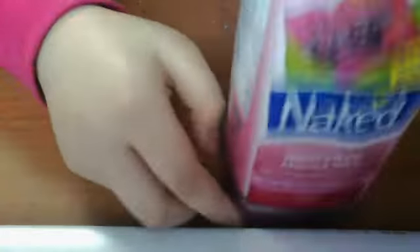Not really a taste test, but a drink test. I got this Naked drink — it's super good. It's a berry blast smoothie, so yeah.